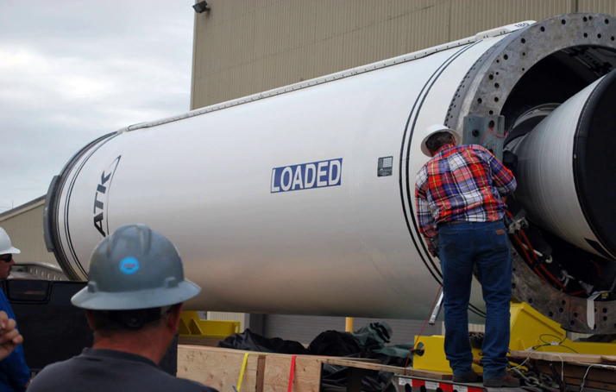Castor-2: The Castor-2 was an upgraded version of the Castor-1. It was first used on a Scout in 1965, and continued to be used on Scouts until the last Scout launch in 1994. Castor-2 stages were also used as the strap-on boosters for the Delta E, and for the Japanese-built N-1, N-2, and H-I rockets.